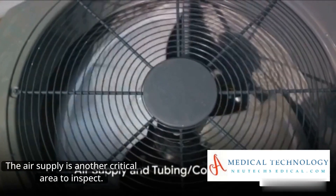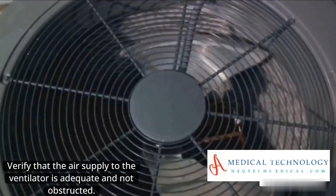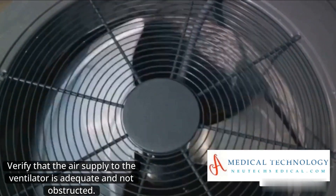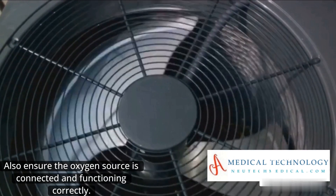The air supply is another critical area to inspect. Verify that the air supply to the ventilator is adequate and not obstructed. Also, ensure the oxygen source is connected and functioning correctly.